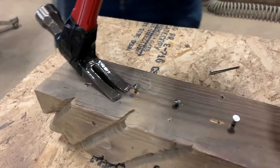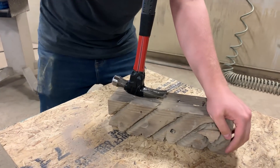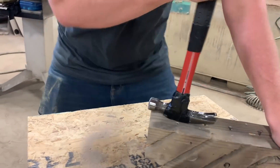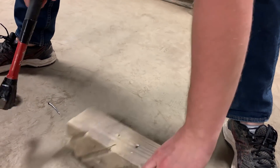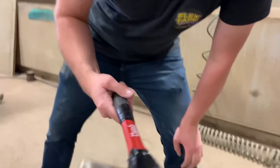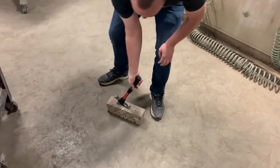We've got three nails. It's flexing, you see that? It's gonna pop out and hit somebody in the face. Well, it actually got it out and then it flexed right back to where it was.